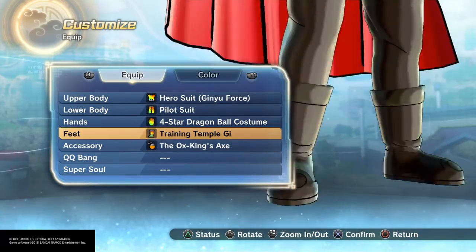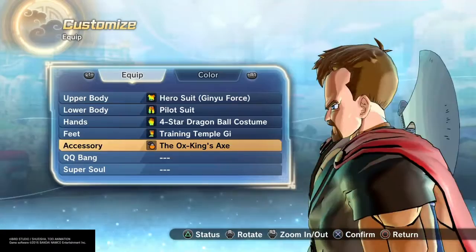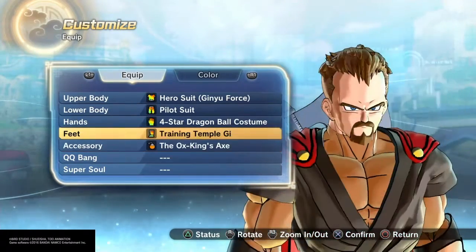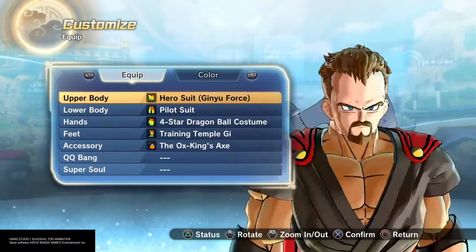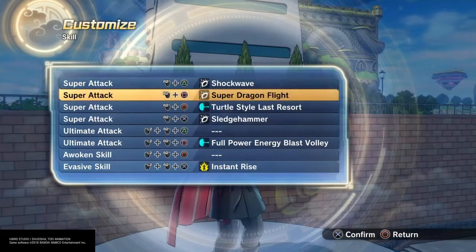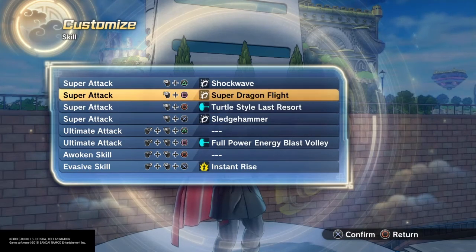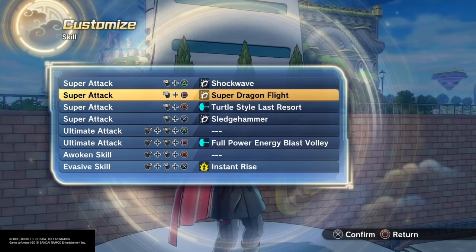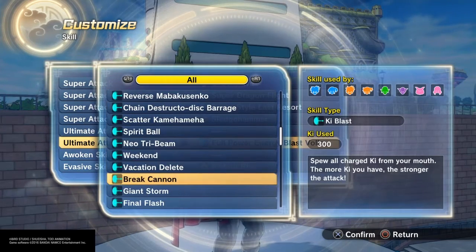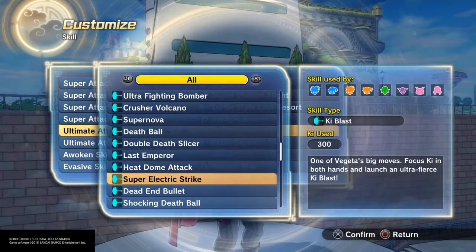He doesn't have a hammer — that's what sucks — so no Mjolnir. But I got the Ox King's axe, which works great. It's Thor with the haircut, nice haircut moves. Sledgehammer is in there, of course, along with some electric moves — super dragon flight punch, electric shock wave. I was also going to add giant storm, explosion, or super electric strike.